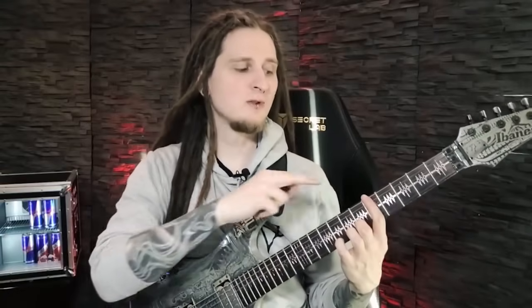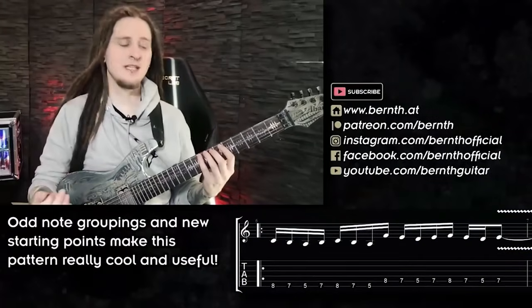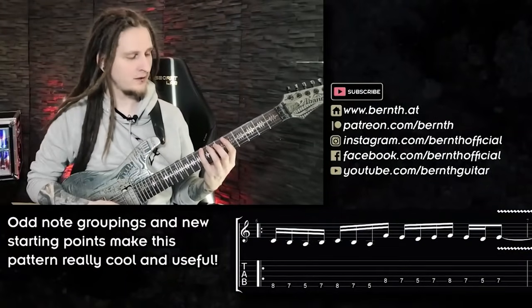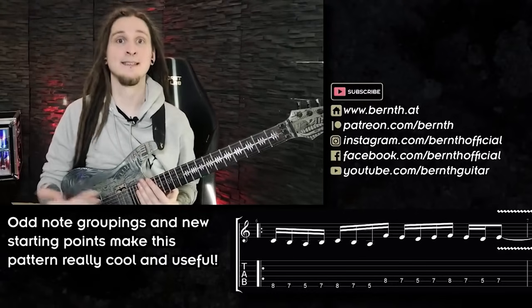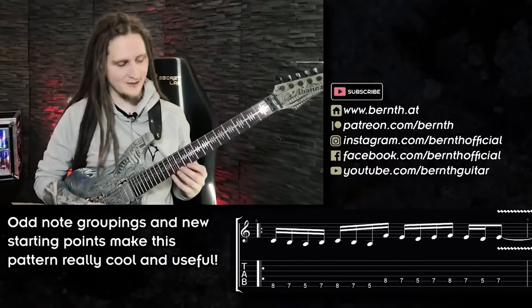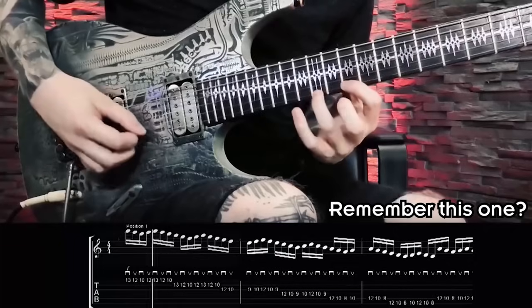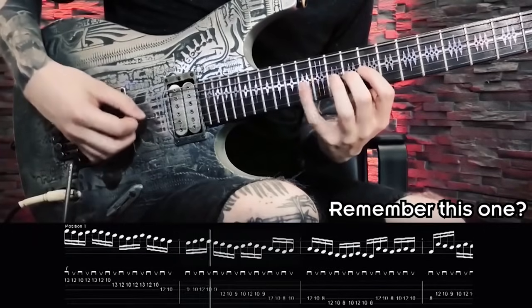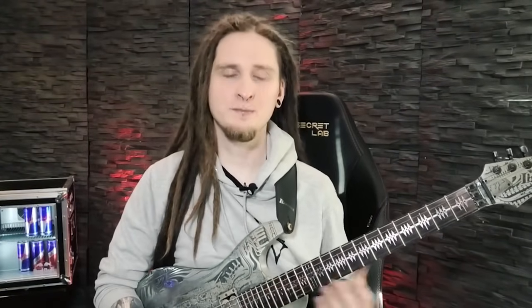Pattern five is really cool because we don't always want to start out with the lowest note or the root note. To change things up, we're starting with the highest note on each string for the three-note-per-string positions, and to make it even more interesting we're working with odd note groupings once again in 16th notes. This one is directly inspired by a really cool picking workout. Let's finish with one of my absolute favorites: picking pattern number six.